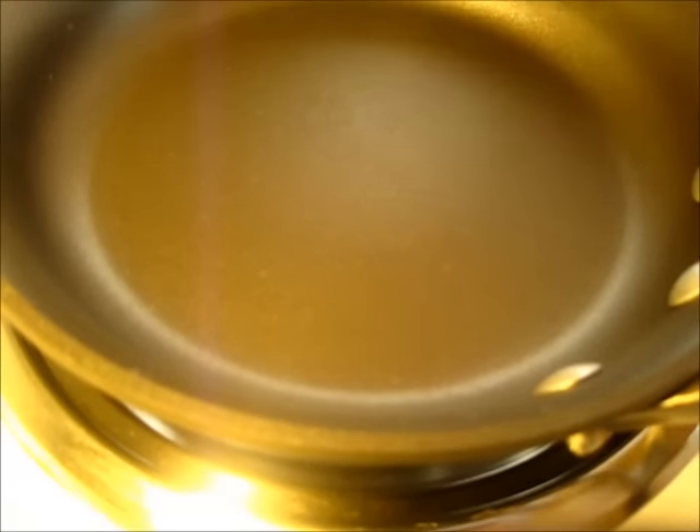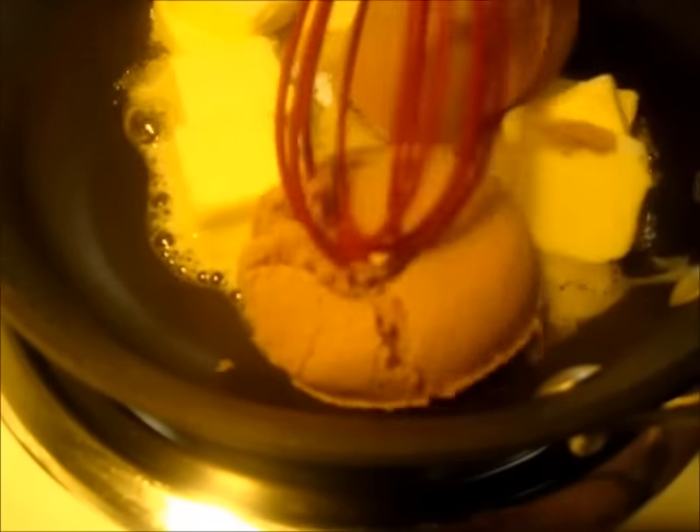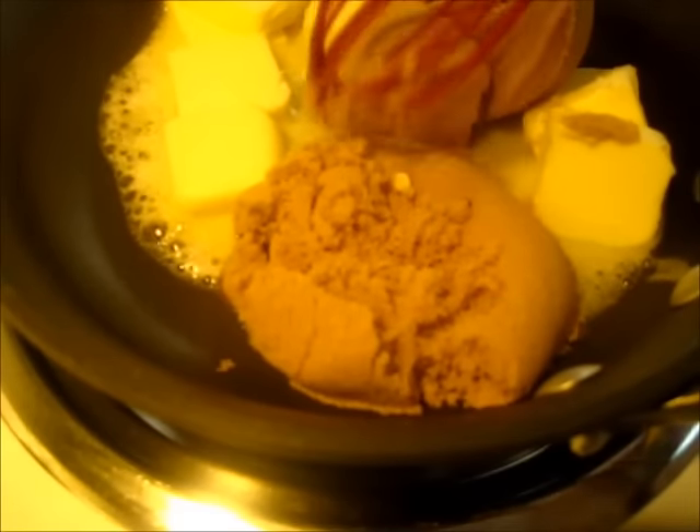In a small skillet or saucepan we're going to add that stick of butter with the brown sugar and the cup of honey. We want the sugar to dissolve in the honey and the butter, and we want this glaze to come to lukewarm temperature before we add it onto the ham. This will take two to three minutes.